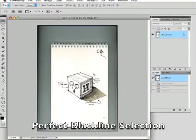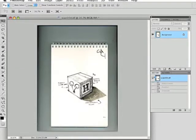This is a quick tutorial on how to select black line work from a white background so you get a perfect selection. This is an image that I created. It features three different kinds of mark making: clean line work, cross hatching, and continuous tone.